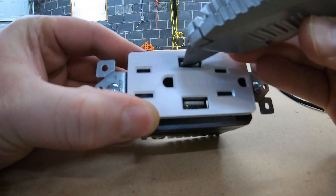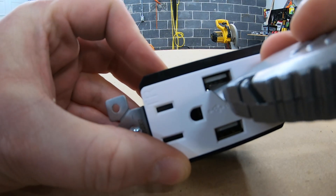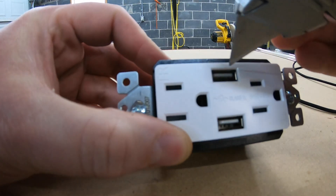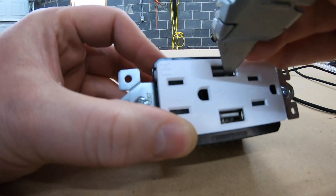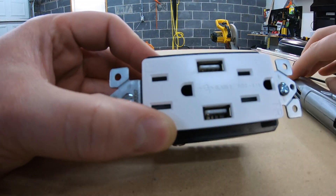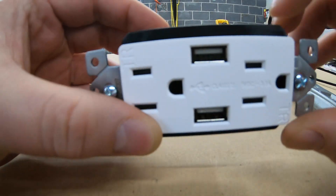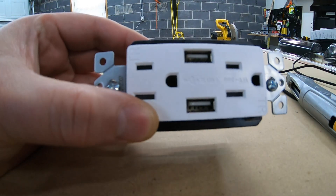If you get the razor blade under there and just pry up — I don't know if you can see that — but that thing is way up now, probably too far. So I'll bring it down. I want to see when they're up too high what they do. Compared to the two on the bottom, those are up quite a bit more.